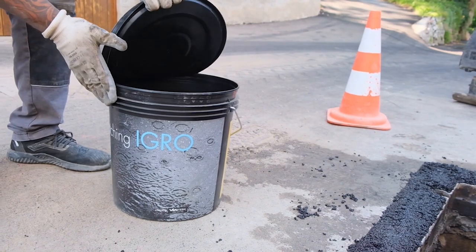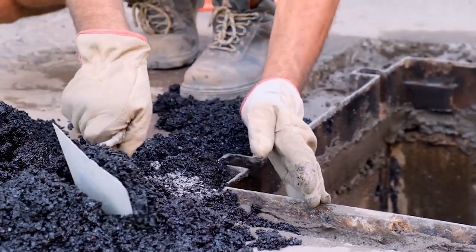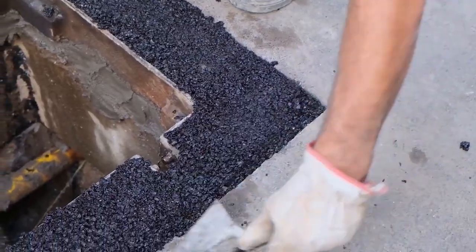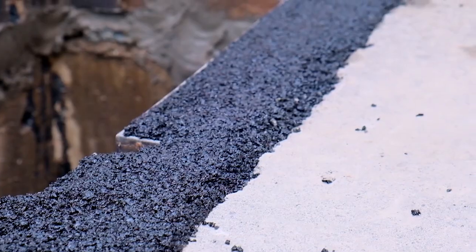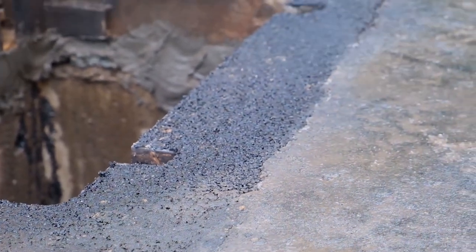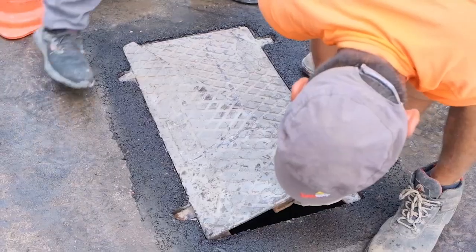Patching IGRO is a cold asphalt mix with characteristics similar to those of a hot asphalt mix. Once wet, it reacts with water and hardens through an exothermic reaction. The use of Patching IGRO is very simple: it is spread, wetted, and compacted.